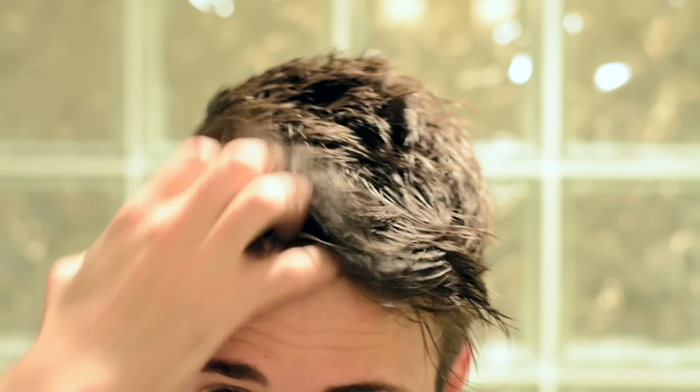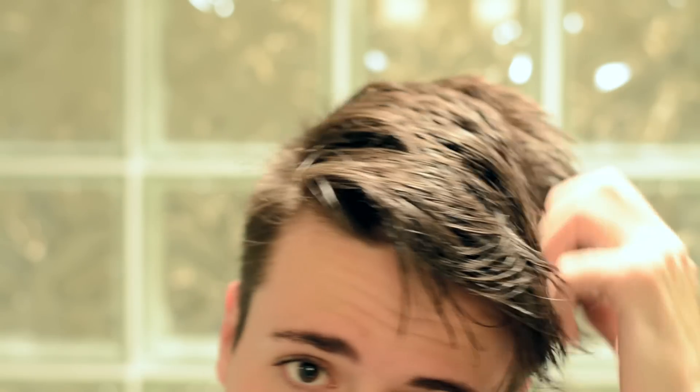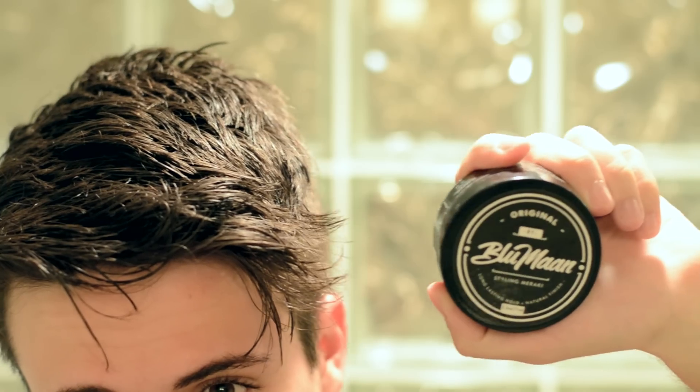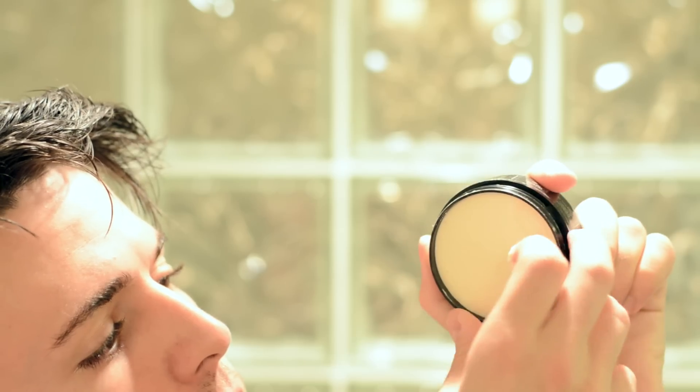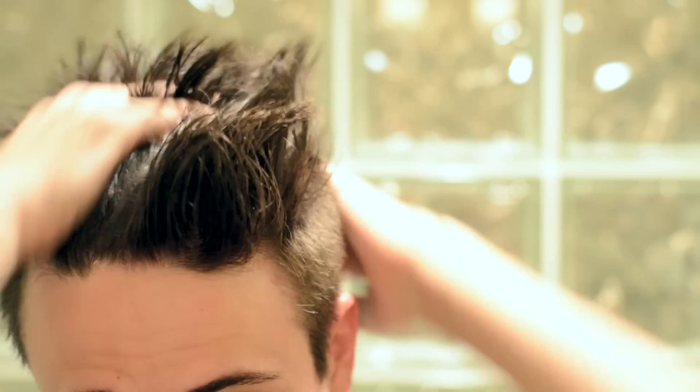My favorite way to start any hairstyle is with damp hair — it's like a fresh canvas, then you can do whatever you want to it. We're going to take just a small amount of Original, rub it all around, and apply it evenly to your damp hair. You'll notice during the drying process that this helps to add control and a little bit of hold, and really set your foundation in place.